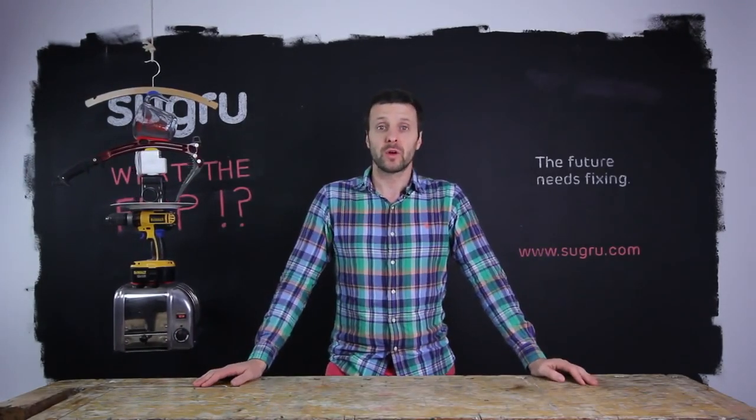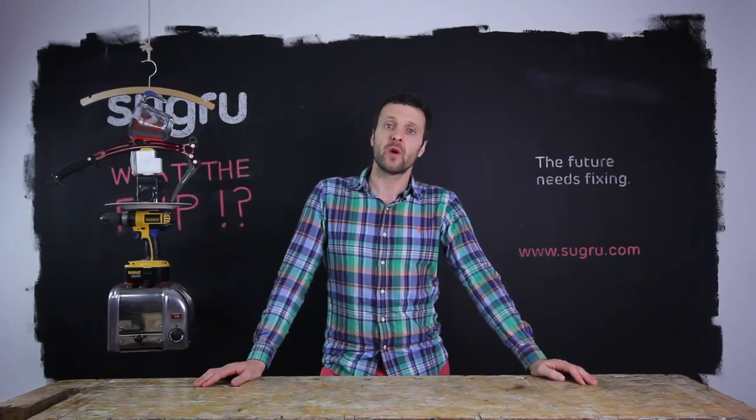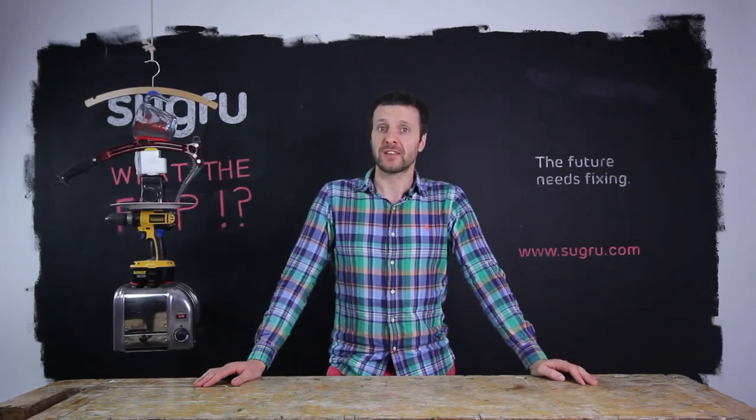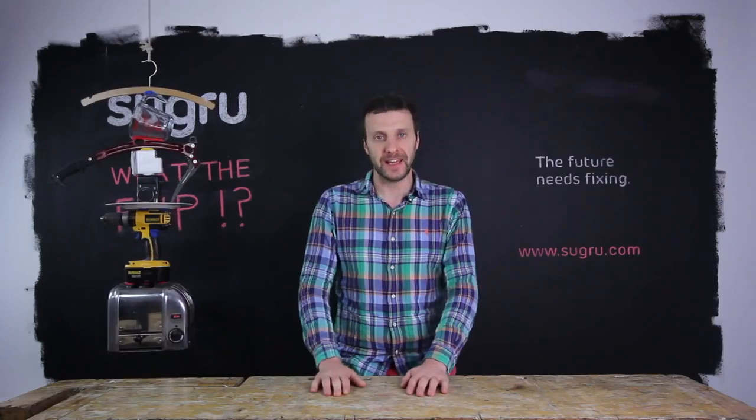I could go on. The world is full of crap — products that are badly designed or not built to last. The future needs fixing. Go to Sugru.com, get inspired and get fixing.